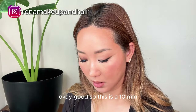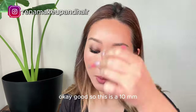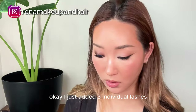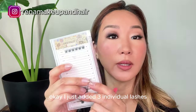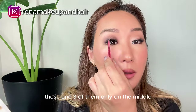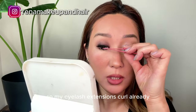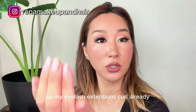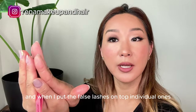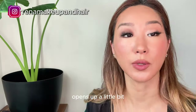This is a 10mm lash. I just added three individual lashes — three of them only in the middle on top of my eyelash extensions. My eyelash extensions already curl, and when I put the individual false lashes on top it curls up a little bit more and opens up a little bit.